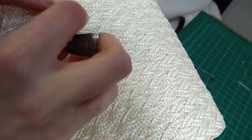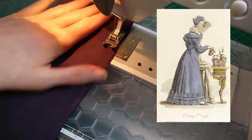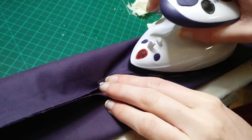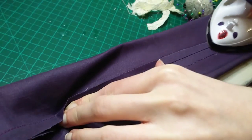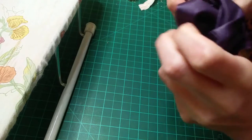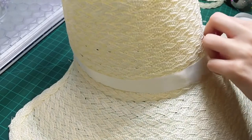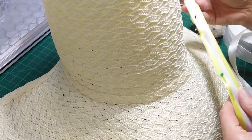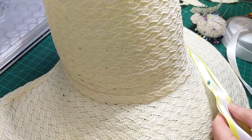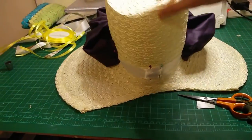With that the structure of the bonnet was complete and it was on to the decoration. I was heavily inspired by a fashion plate which appeared to have a ruched fabric section on the bonnet, so I made a tube of fabric out of offcuts from the dress, pressed the seam open and then turned the tube right side out. I played around with the ribbons to trim the hat with - I had wanted to include yellow as a contrast pop of colour but in the end I decided against it. Instead I just used white one-inch-wide ribbon and threaded it through the fabric tube to ruche it up, then hand stitched the ribbon in place. I also added ribbons to tie the bonnet in place and then it was complete!